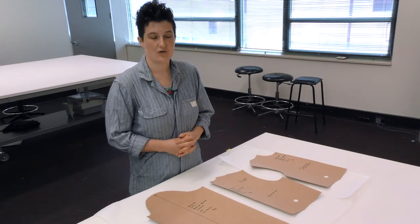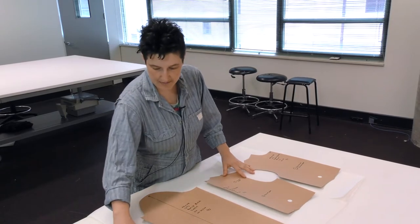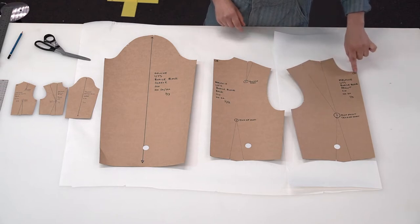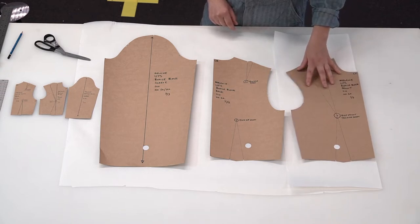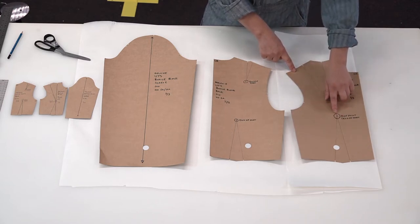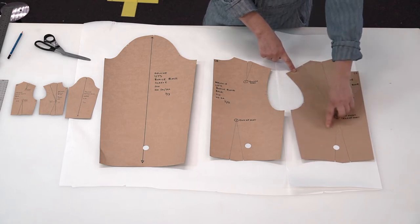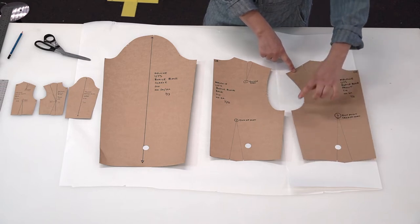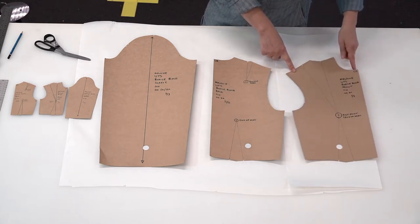In this video we're introducing the bodice block. Here I've got the full scale and the miniature version. We have the front, labeled center front. The reason I know this is the front is we have these big darts coming down here, and these darts coming from the waist up to the shoulder are the bust darts — they're big because we need to create a lot of fitting around the bust area.